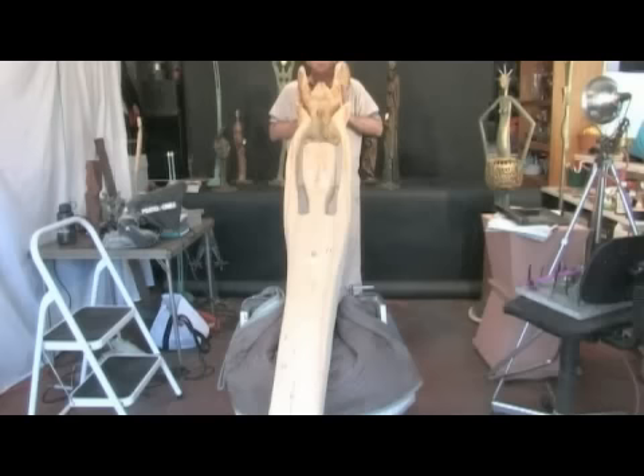So this will be an outdoor piece. I'm going to coat this with a varnish or a polyurethane so it will be totally protected outdoors.